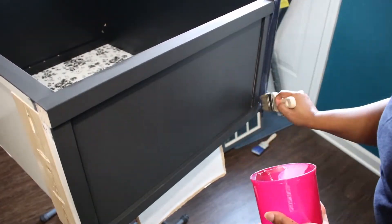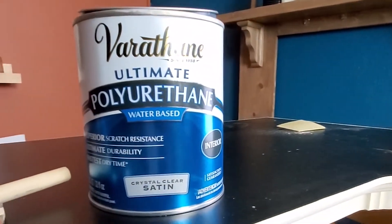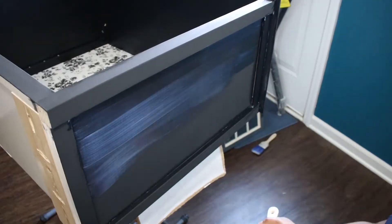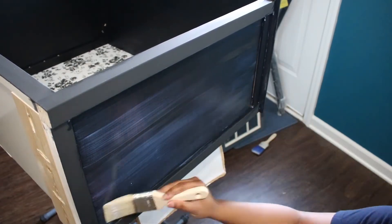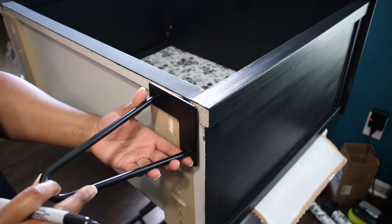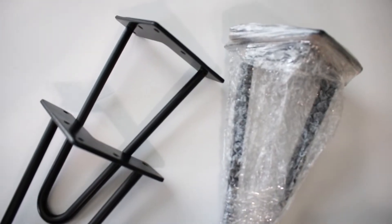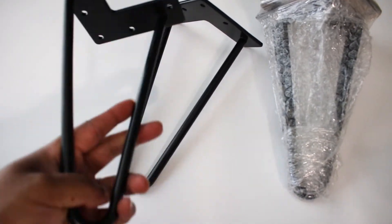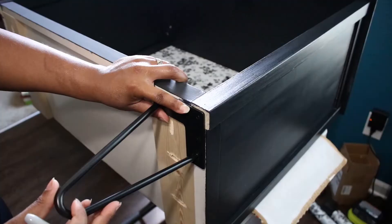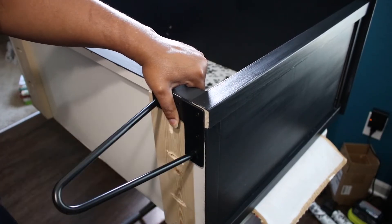Here you can kind of see what I meant about the paint color. But after I applied the polyurethane, the sheen helped to darken it. I've been wanting to use hairpin legs for a while now, and I got these on Amazon. I just marked the holes and pre-drilled, then attached these with one inch wood screws.